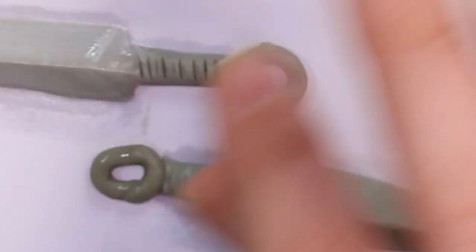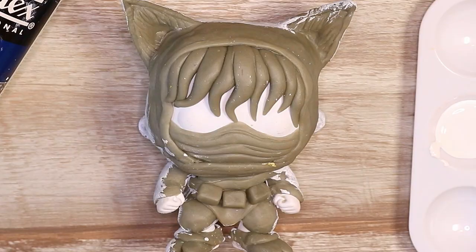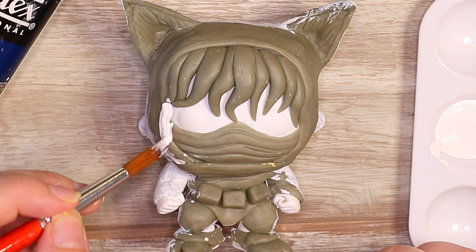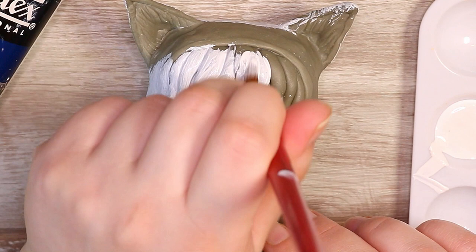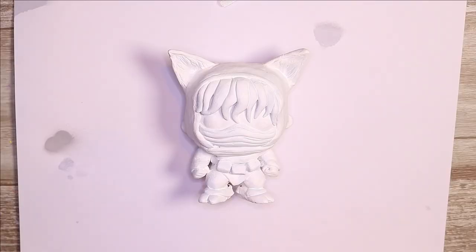After letting this thing completely dry and cure, I went in and added a nice layer of gesso. This is a Liquitex brand gesso — my go-to — and I like it because it's not too rough but provides a perfect surface for paint. This is basically a primer so that the paint will adhere nicely to the clay. You really want this primer because it helps the clay and paint stick together and prevents anything from flaking off in the future. I did about two or three coats, and after that was completely dry it was time to go in with the base colour.